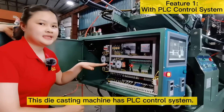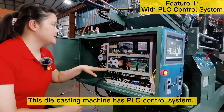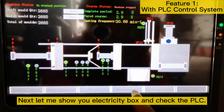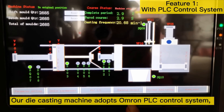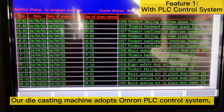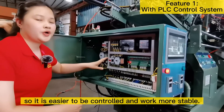Feature 1: PLC Control System. This die casting machine has a PLC control system. Let me show you the electricity box and check the PLC. Our die casting machine adopts an OMRON PLC control system, so it is easier to be controlled and works more stable.